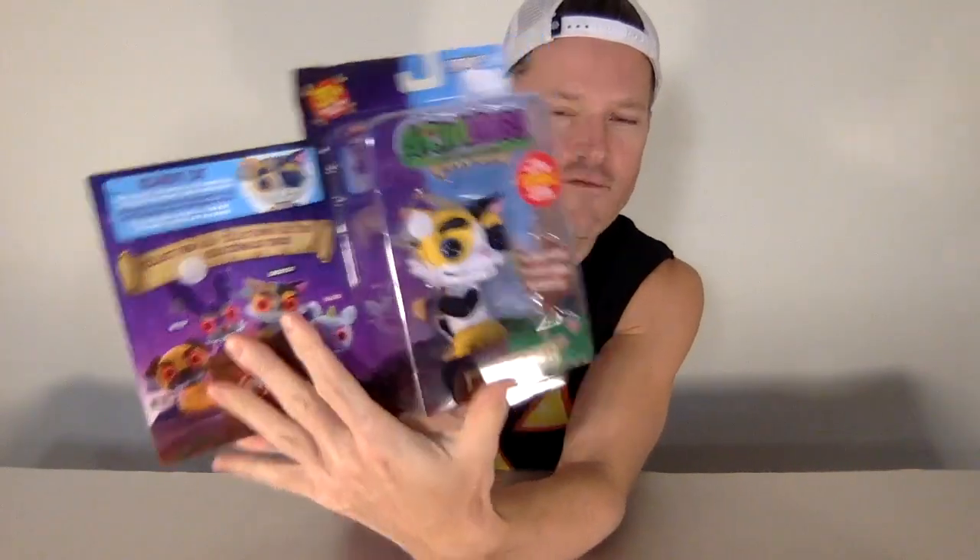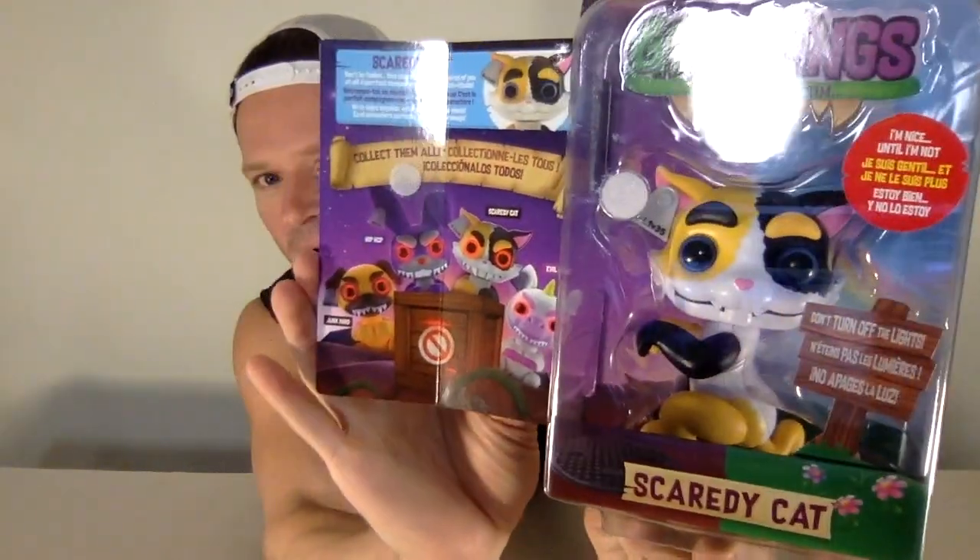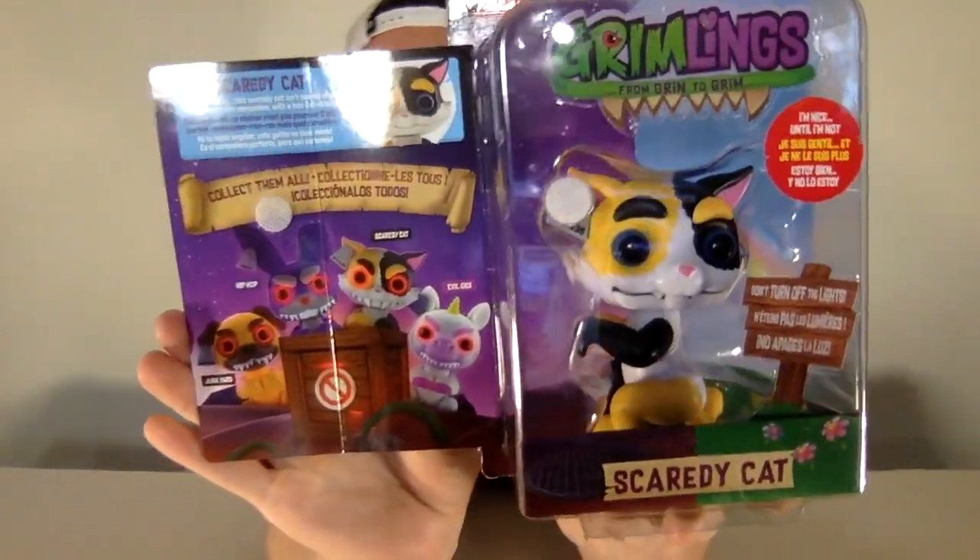Thank you so much to Wowie for sending this along for free for me to review it. If I had to choose one of these, this is the one that I would have chosen. So awesome.